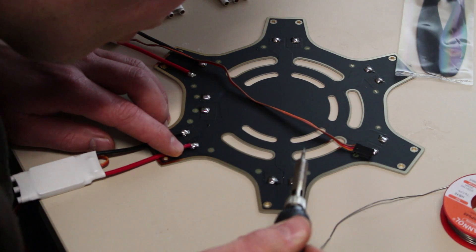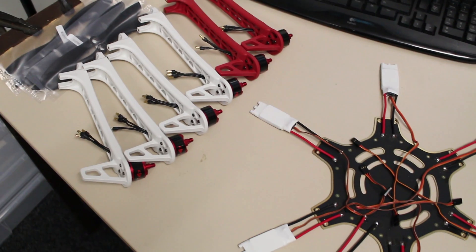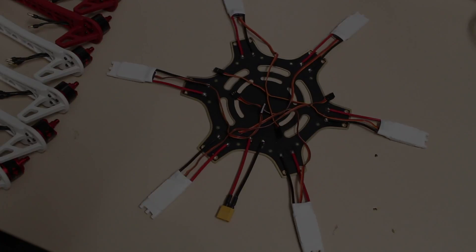Time to solder the ESCs on it. And then we have all the ESCs and the main wire. We have all the wires wired and soldered to the bottom plate.